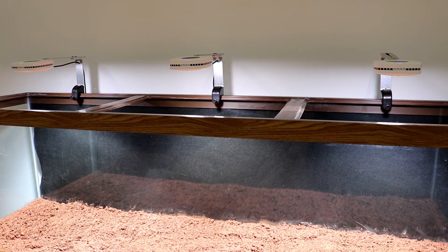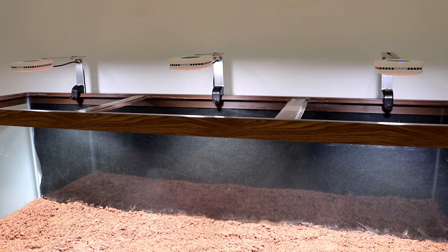So that's the lighting I'm going with for this tank. Keep in mind, this series is just getting started. So make sure you click that notification bell so you don't miss any updates. I'll see you next time. Bye.